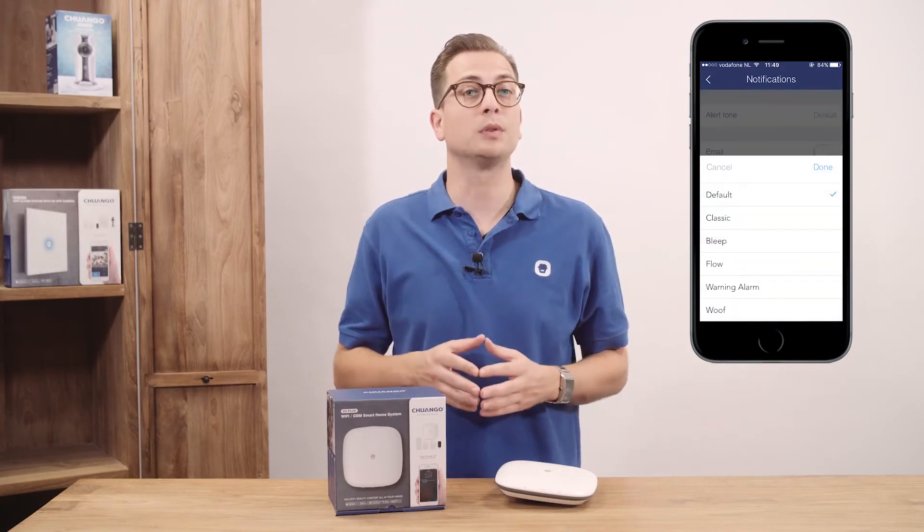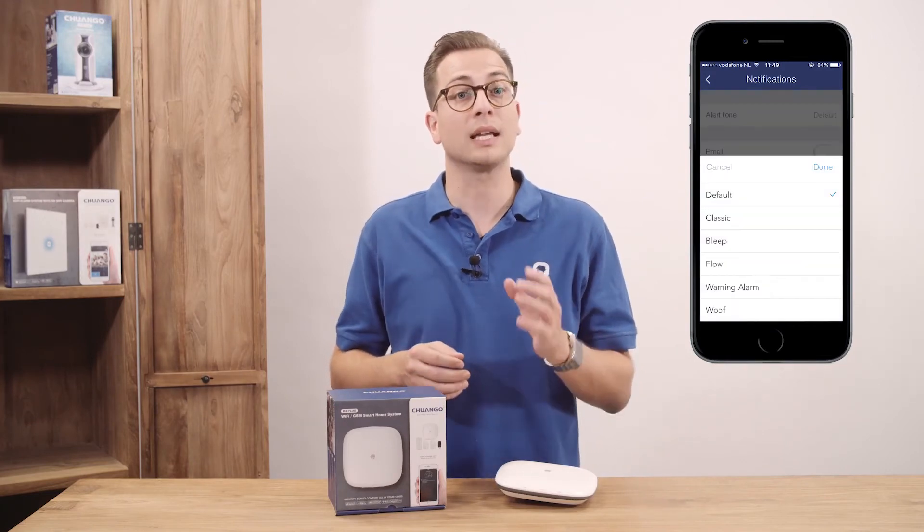In the notifications menu you can set up different post-message notification sounds and add email addresses to receive an email of these notifications. Add accessories with just one click on the plus button and trigger the accessory you want to add — it will show up in the list and the name and zone settings can be changed directly.